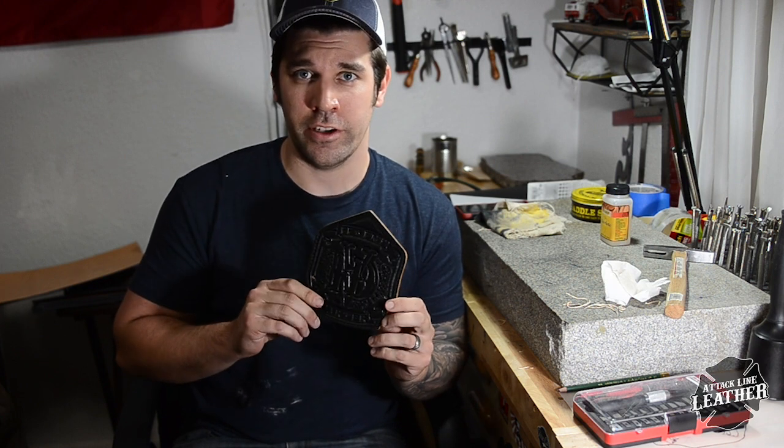How's it going everyone? Austin Carter here with TechLine Leather. Today I'm going to do a tutorial on how to make a fire helmet shield. I hope you all follow along and enjoy the video.